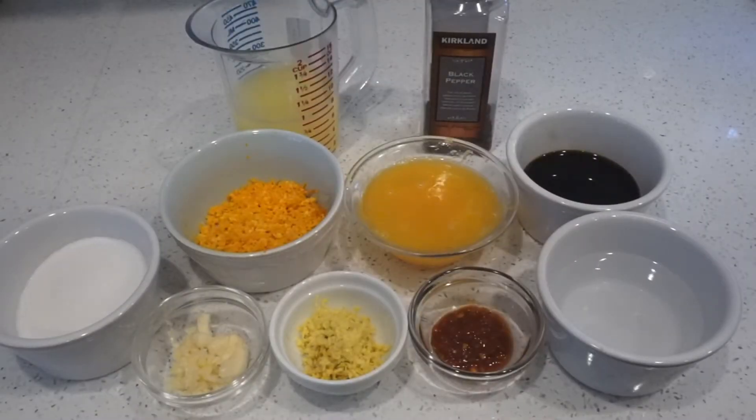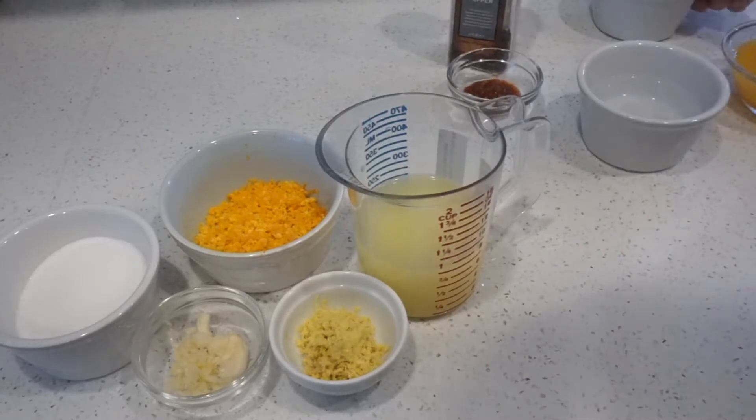Hi guys, today I'm going to show you how to make orange chicken with fresh orange juice, zest, and a few other ingredients that you might have in stock. Step number one: make the sauce.